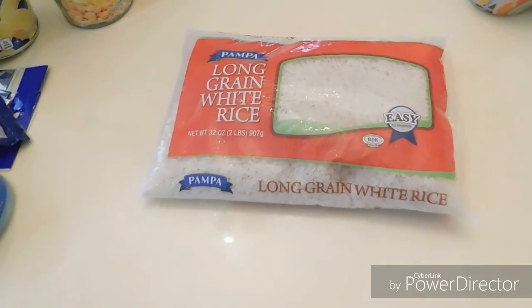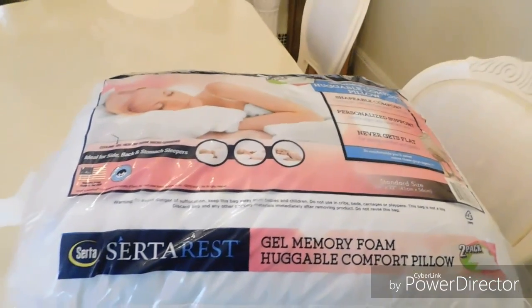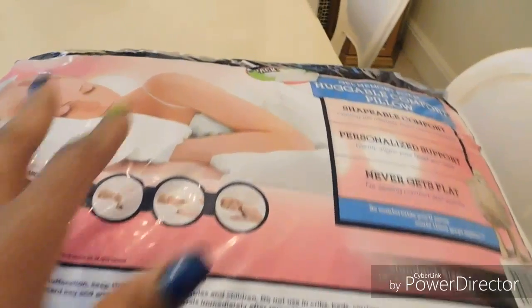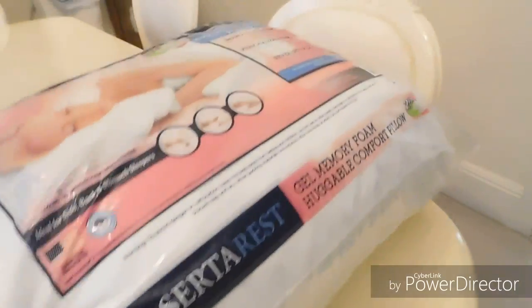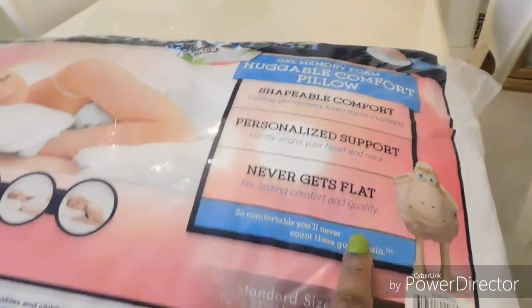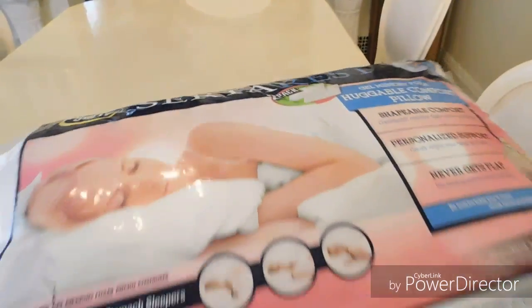Beautiful people, I'll be closing this haul. Thank you all so much for coming and watching — look out for my collaboration soon! I also wanted to show you these two pillows I got at Ollie's: gel memory foam huggable comfort pillows, two in a pack for $16.99. It's the Serta Rest brand and it says 'never gets flat,' so I'm going to give them a try. Standard size.